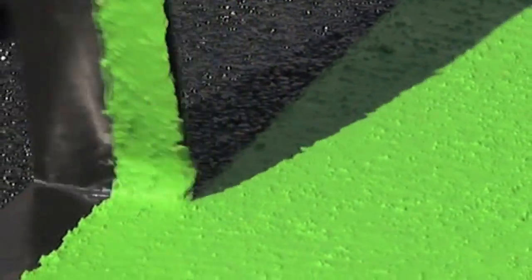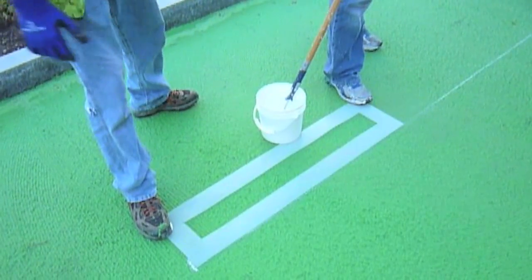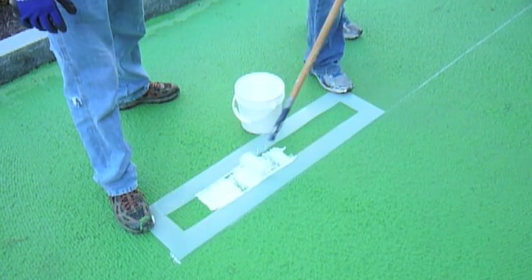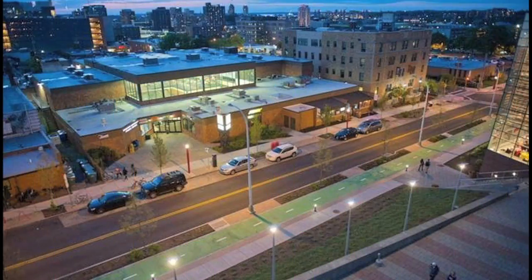Remove the masking tape before the material cures. White borders and pavement marking symbols applied with ColorSafe will enhance visibility, and glass beads can be added to further increase retro-reflectivity.